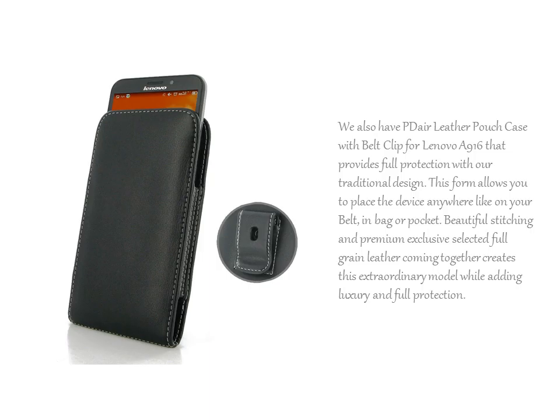We also have PDR Leather Pouch Case with Belt Clip for Lenovo A916 that provides full protection with our traditional design.